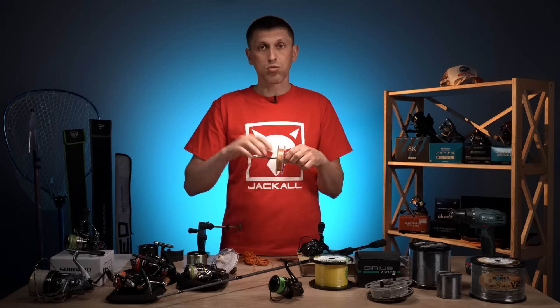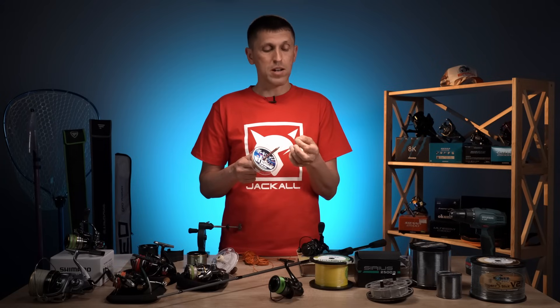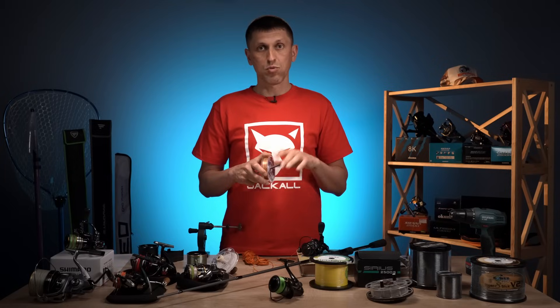Тому що під час такого намотування і тримання пальцями шпуля крутиться швидко, вона починає гріти пальці, шкіру на руках — все досить некомфортно. Тому всі ведуться на це один раз.